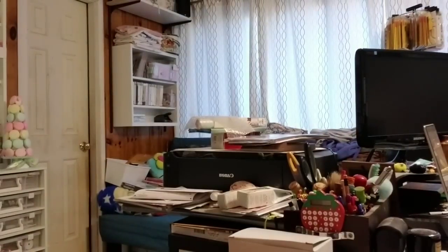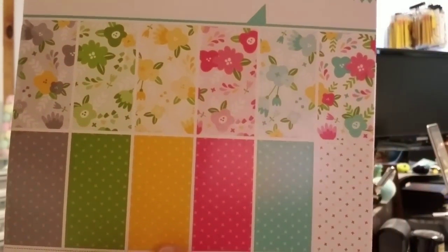So you can see that there. And then I got this one, which is the Spring Fling. There are polka dotted sheets and then there are some floral sheets. Really fun for spring.